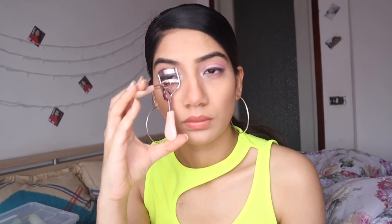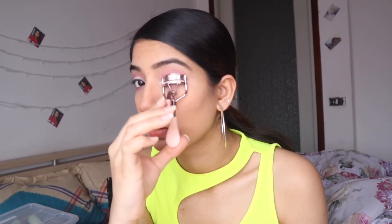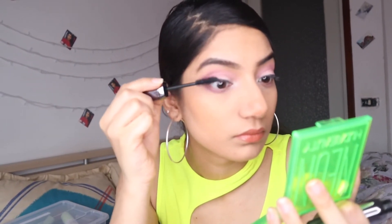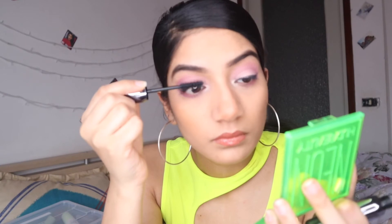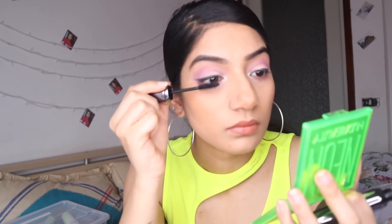Now I'm going to take a curler and curl my lashes — this is a very important step for me because my eyelashes are straight and I need a little curve. Here I'm using Kiko's mascara, which is very good. I really like it and it looks great on me.